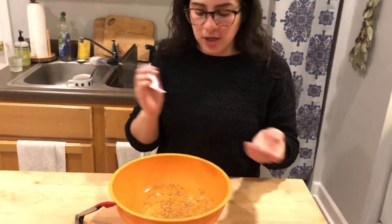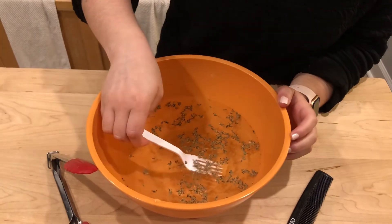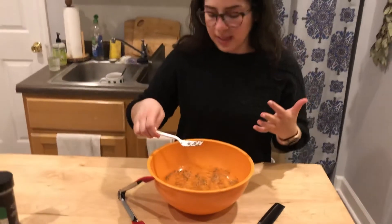Now I'm going to try the fork. I'll put it in the water and see if I can get some. I got a lot more than I got with the tongs!